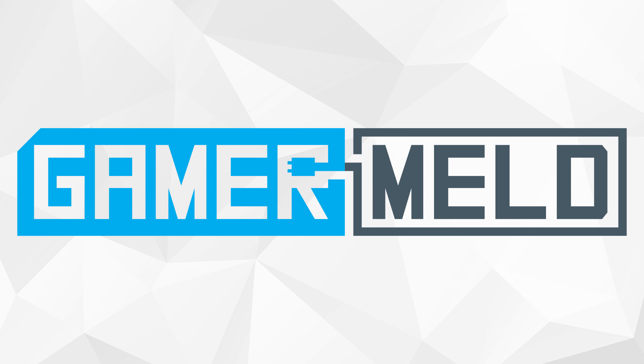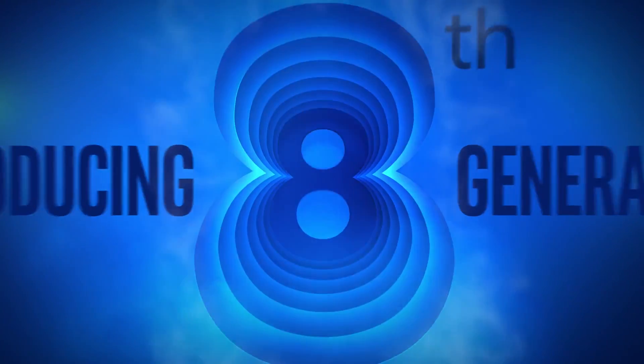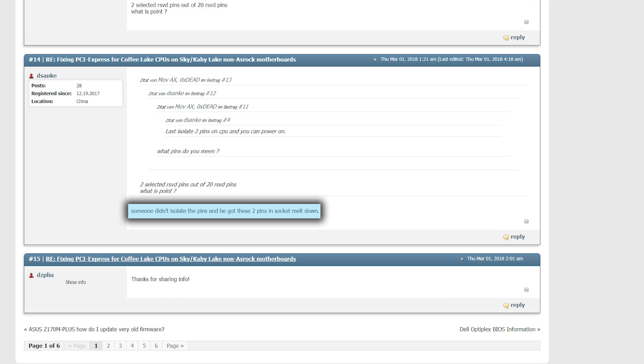Welcome back to Gamer Meld. It was a problem so many people had with Intel's 8th generation CPUs. The Z270 motherboard, which had just come out the year prior, didn't support Intel's newest 6-core CPUs. The claim was understandable, but still frustrating. It didn't have the pins to deliver enough power for the two added cores. Sure, some have been able to get it to work, but it has limitations.